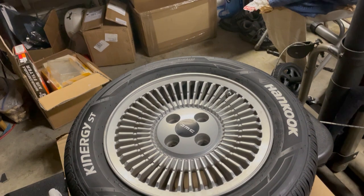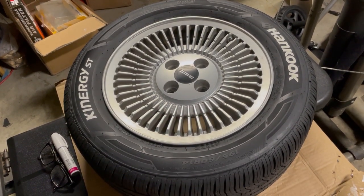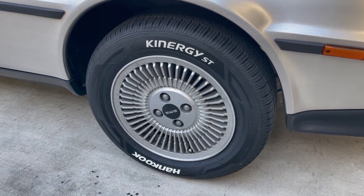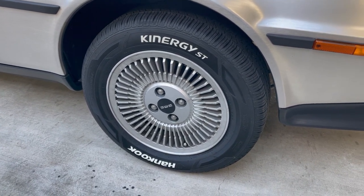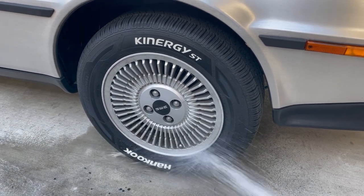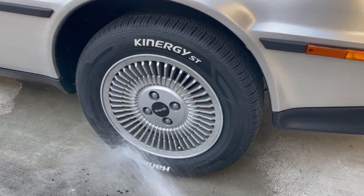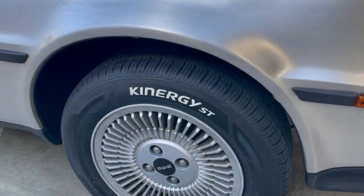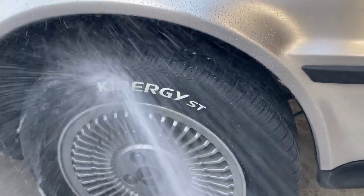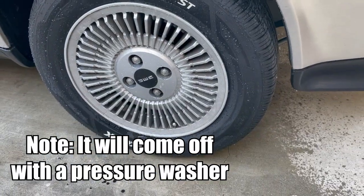When you're finished, make sure to let it dry overnight or for a day before putting it on your car. Alright, I'm going to test how waterproof this tire paint is by spraying it with water from a hose. As you can see, that's awesome.